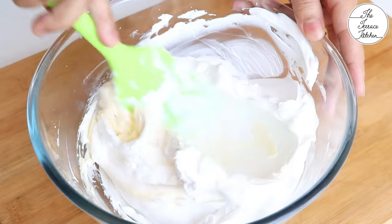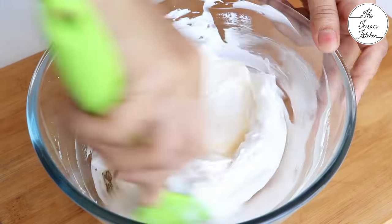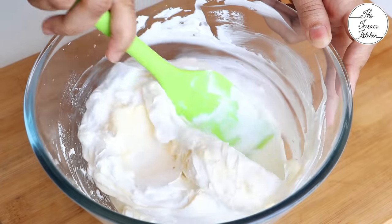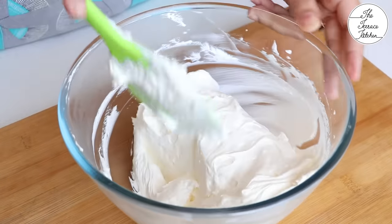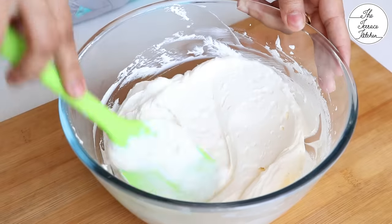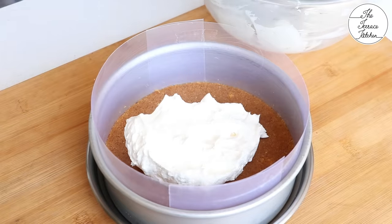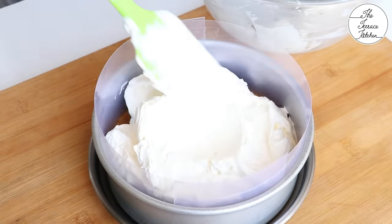After this, we are not going to use the beater — the next step is to gently fold using a spatula. Just swirl, then cut and fold until the whipped cream and cheese are well combined. The cream cheese was cold, the whipping cream was cold, so the entire mixture is cold — and that's important. Now evenly spread this mixture in your cake mold.